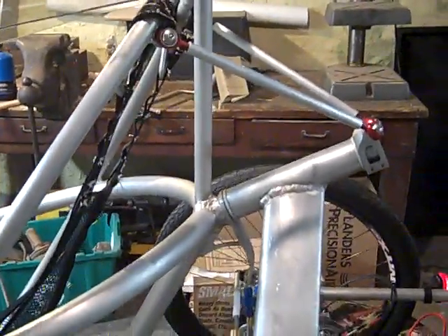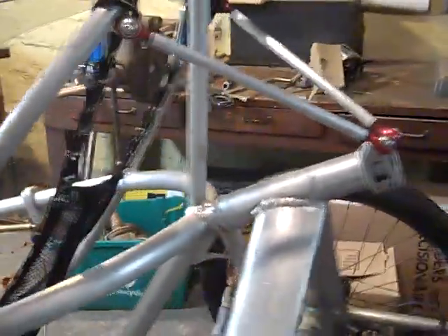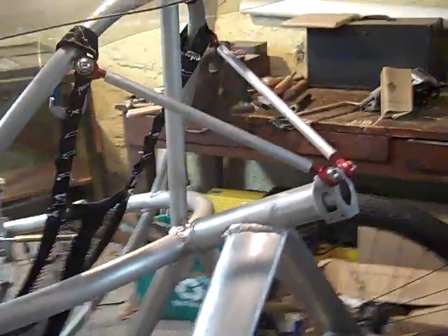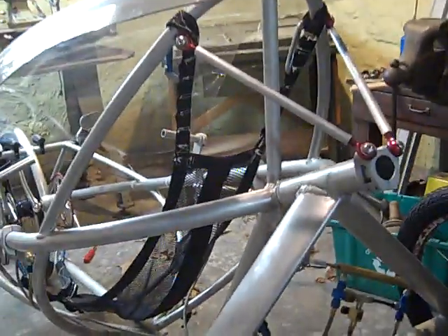The pivot on the rear provides positive trail, so it will get a little bit more stable the faster you go, not unlike a grocery cart wheel.